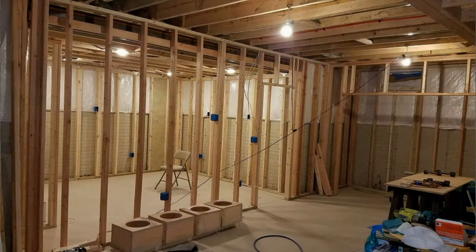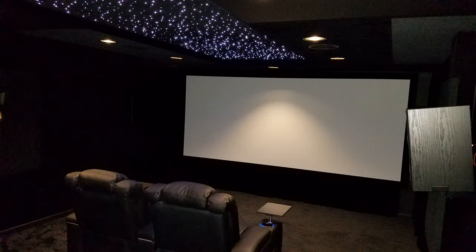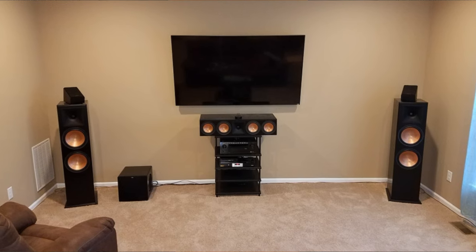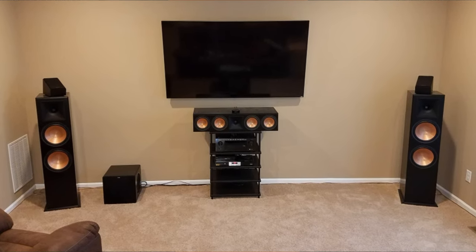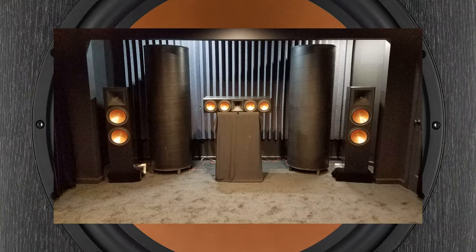When we moved into the new house, it took close to two years to build the basement theater and media rooms. During that time we had the Klipsch RF7 Series 3 front and center speakers set up in the living room. Once the theater was built, these had to go to their final resting place, leaving the living room without speakers.